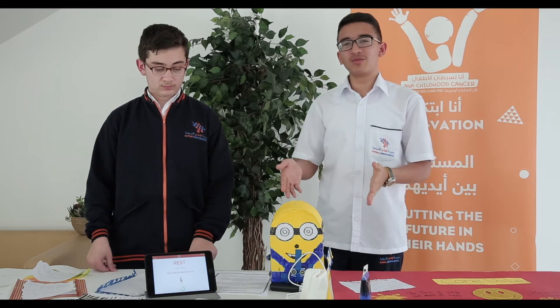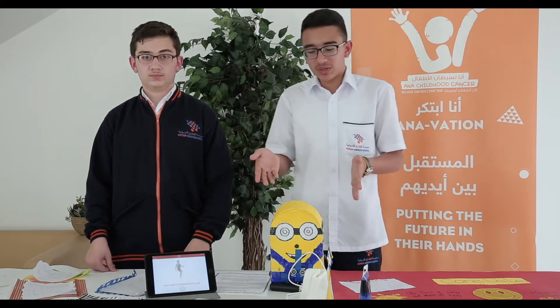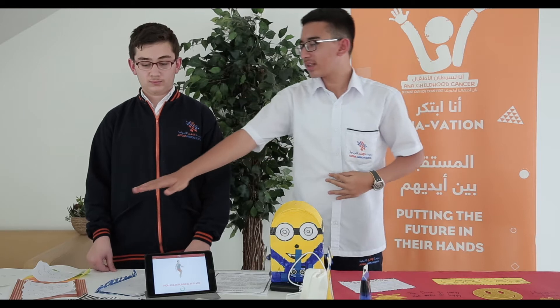Of course, everyone knows the movie The Minions, where they go and try to make funny movements. And of course, kids will like such a thing. So we started after we did our project — the drawing and things.